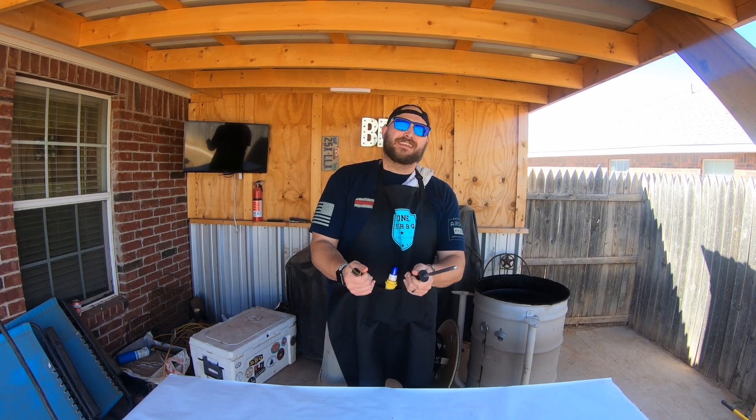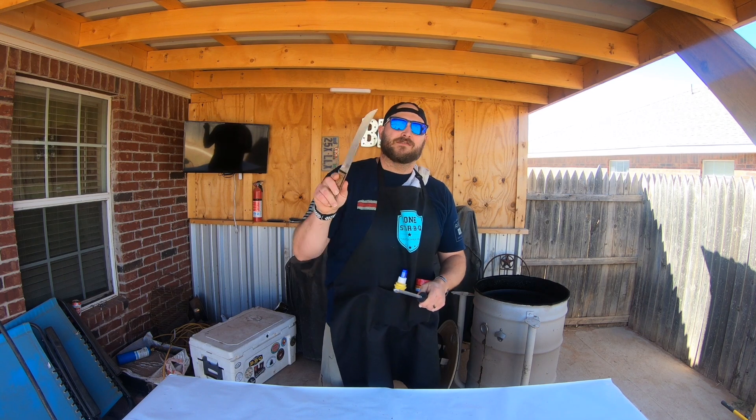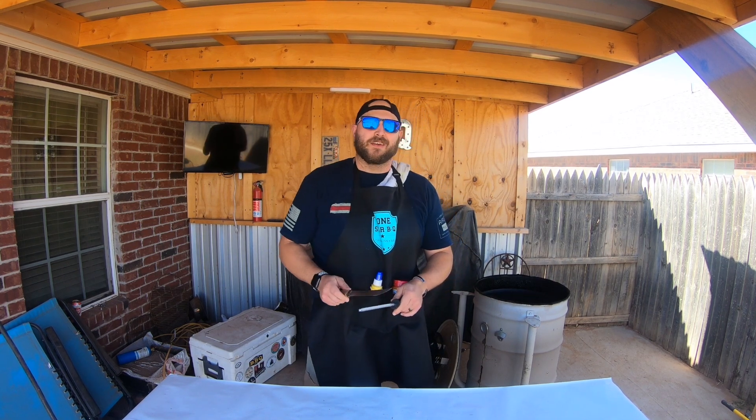Today we're going to be doing an easy Texas style smoked turkey on the Ugly Drum Smoker.